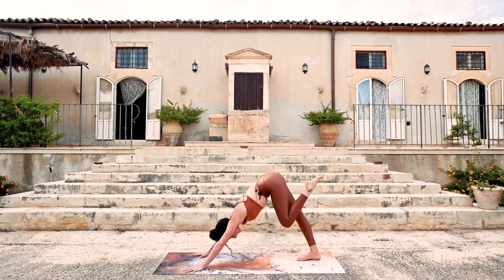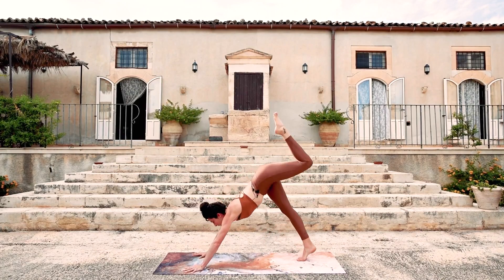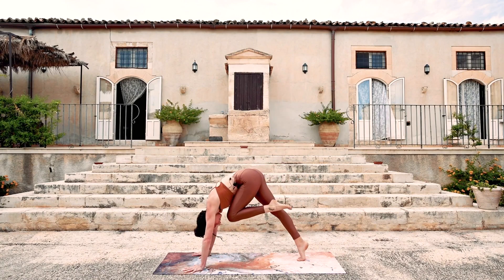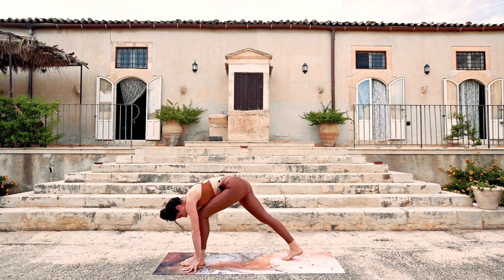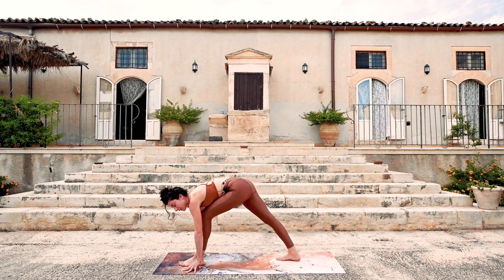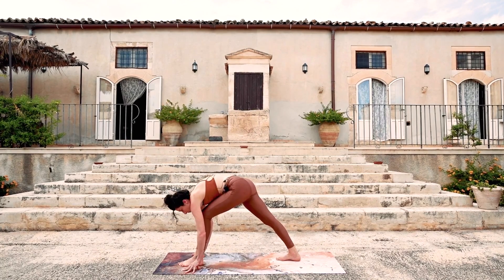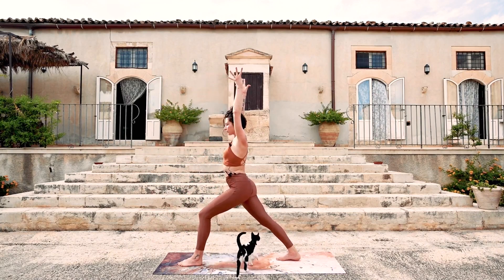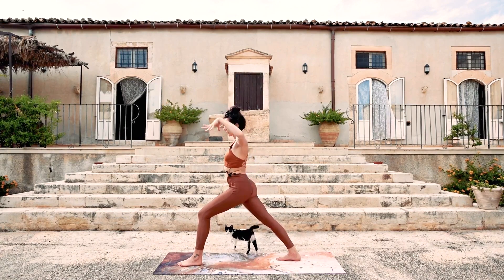Tripod down dog. Exhale, knee to nose. Inhale, tripod down dog. Exhale, knee to nose. Step all the way through in between the hands. The back heel is going to plant down — prepare for warrior one. Feet are on train tracks a little bit. Now instead of waving the hands back and pulling yourself up with momentum, we're going to push down through the seat — push down, down, down to lift the heart up. Warrior one. Really push out the back heel, really strong in the back leg.